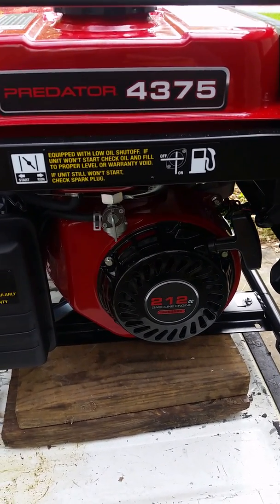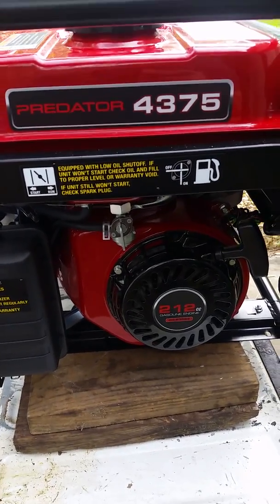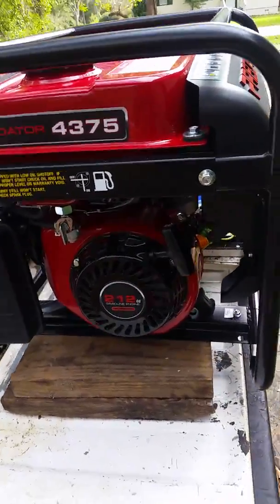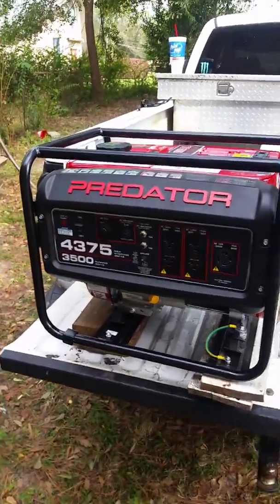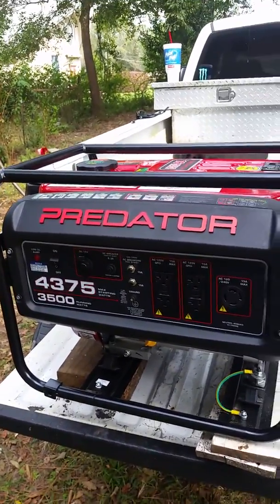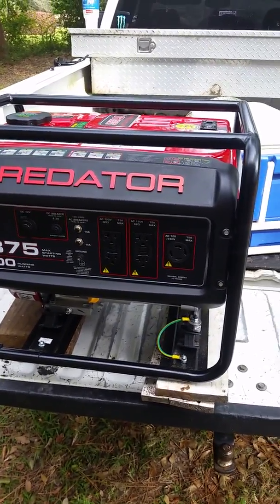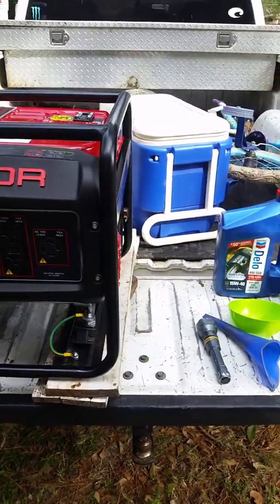Most of the whole southwest part of Georgia got wiped out. We were out of power for like six days, so I definitely went and checked on a generator. I checked Lowe's out but didn't really do any good there, but somebody told me to try Harbor Freight, so I tried Harbor Freight and they had this one for $3.99.